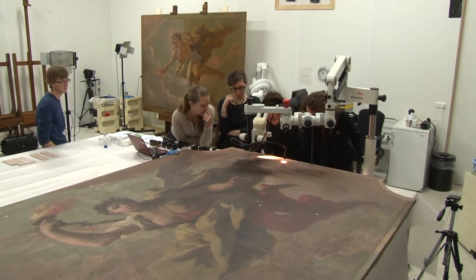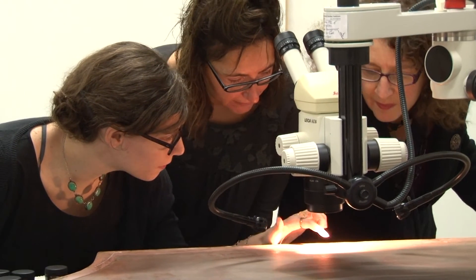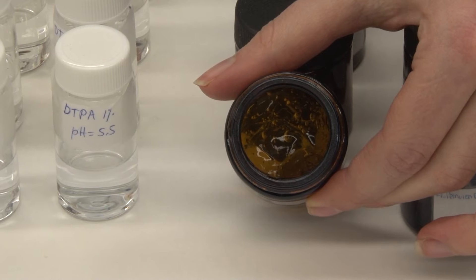With a small team from the Mauritshuis and the University of Amsterdam, we made a whole range of solvent gels on the plate.